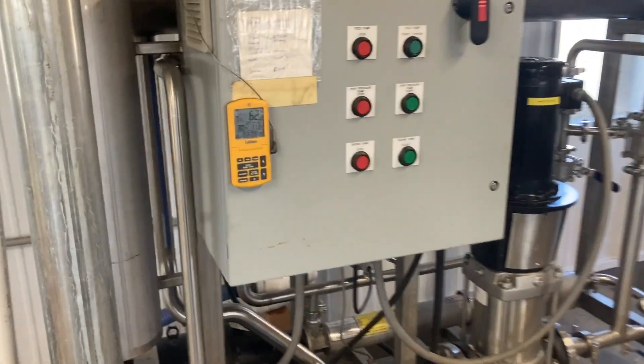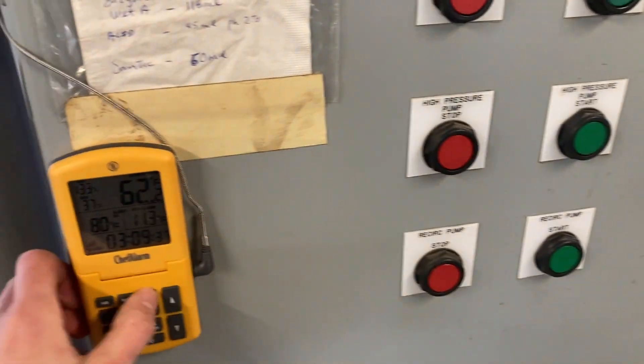All right, this is going to be a video on how to start up the RO. Clear the timer first. The first thing you gotta do is make sure your valves are set properly on the outside — we'll go outside first.